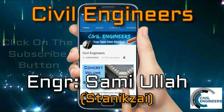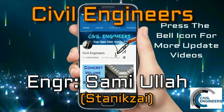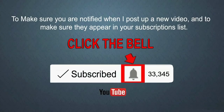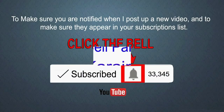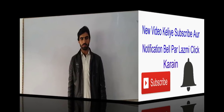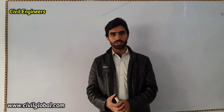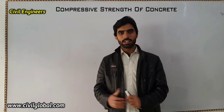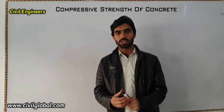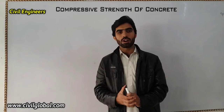Click on the subscribe button and press the bell icon for watching more update videos. Assalamu alaikum friends, this is Sami and you are watching Seven Engineers channel. Today my topic is very important for all civil engineers — the topic is: what is the compressive strength of concrete?